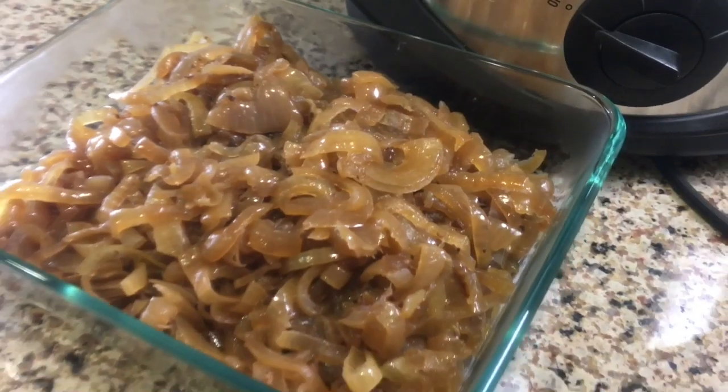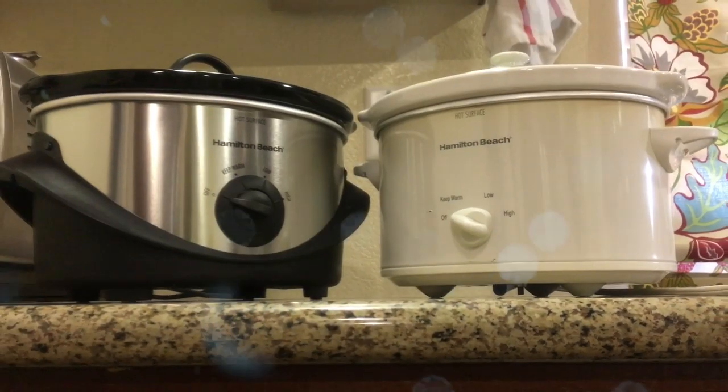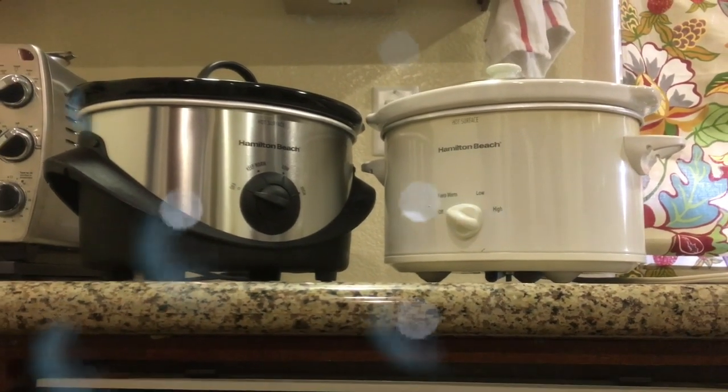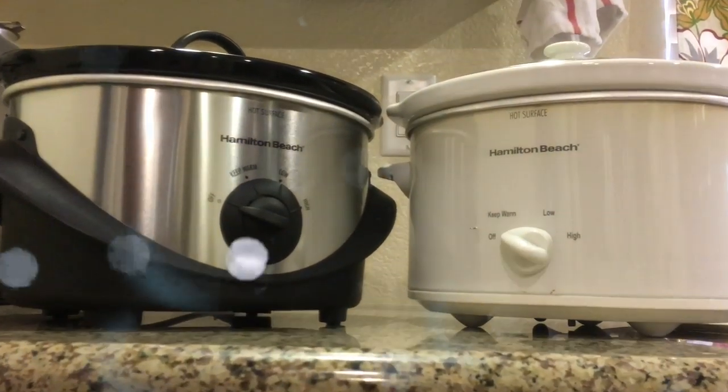Five delicious hacks for your slow cooker — I hope you can see why we own two and I hope you get to try some of these. What are some of your favorite slow cooker recipes or hacks? Let me know down in the comments, I'd love to hear. Thanks for watching and I wish you happy slow cooking.